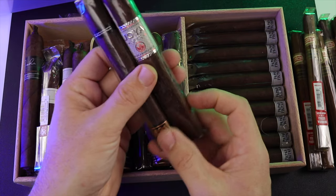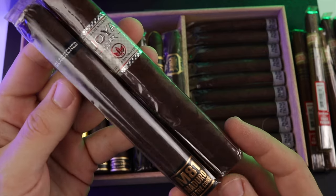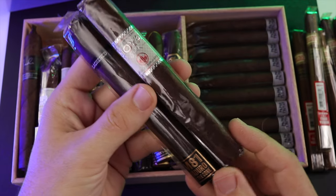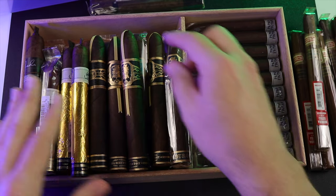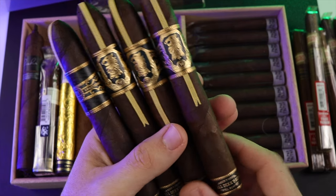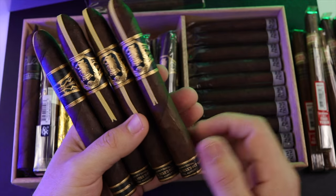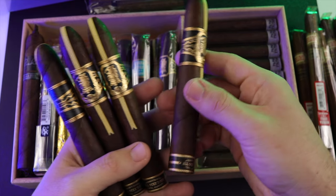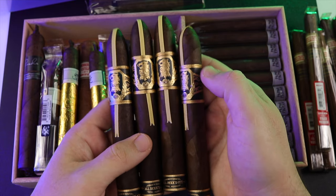These are a couple I have not had yet — I got the Hoya Silver and then the Blackened M81 Toro. I have one of each of those. Working our way over here, I have four of the Undercrown Tuani. When you go to special events, these are the only way you can get them unless you purchase from someone who went to the event and is selling theirs. It's basically the all-decked-out Undercrown 10 in a really nice format. I got four of those.